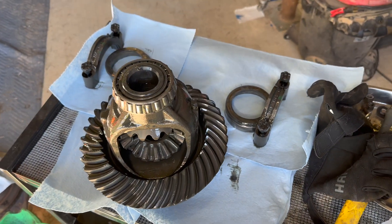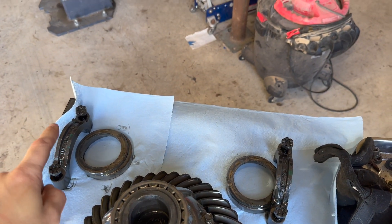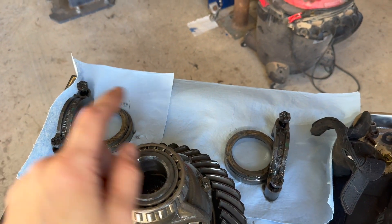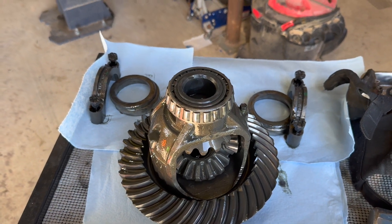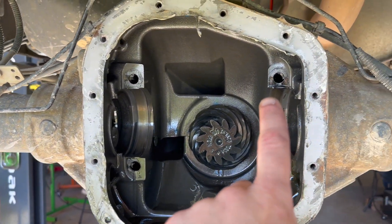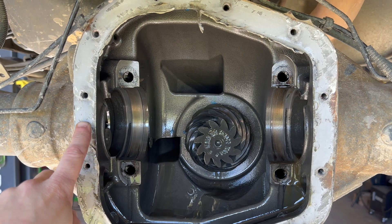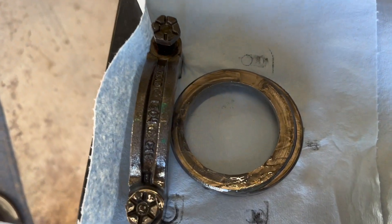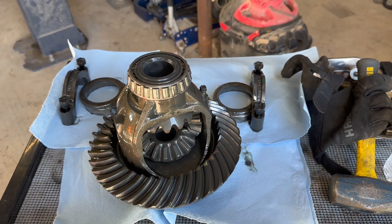One of the things you want to make sure you do is lay out all your shims and bearing caps. Make sure your bearing caps are positioned the exact way they came out of the axle. That way was facing up on the left side, this way was facing up on the right side — you don't want to mix them up because that could change your setup. Usually you have a stamp marked on the side of the carrier, on the side of the axle, and then a stamp on the side of the bearing cap that identifies which way is up and which way it goes on. So lay your parts out carefully.